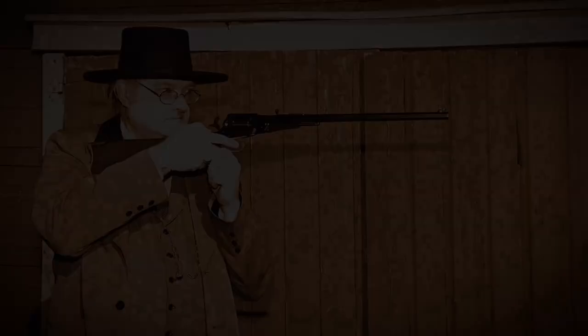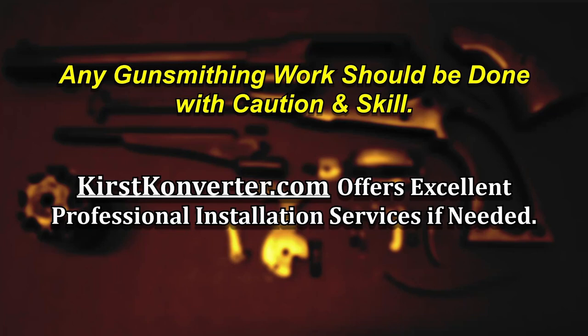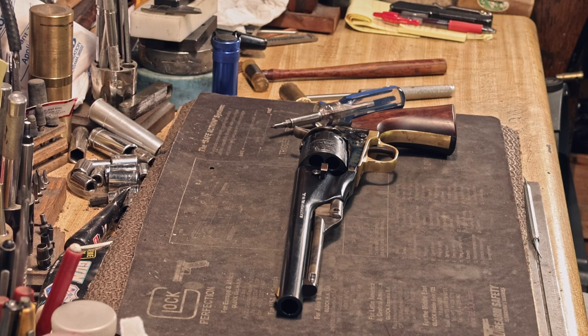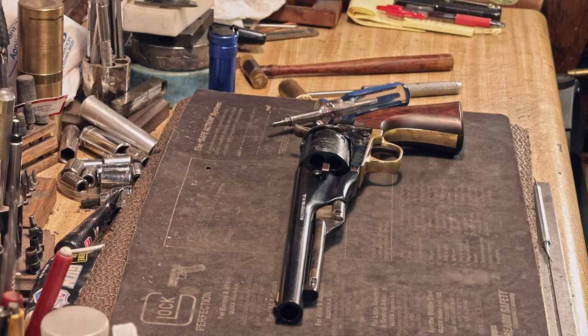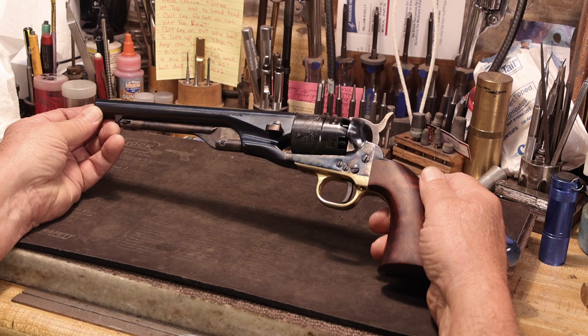My name is Bill and I work with Walt Kirst of Kirst Convert. When customers choose to send their firearm in for installation, I'm the guy that does the work. That also leads me to talking to a lot of great people across the country, and some have shared that they've never taken their pistol apart. I wanted to do this video for those people. Today I'd like to take apart an 1860 Colt Army — this tutorial will apply to most all Colt single action percussion firearms.